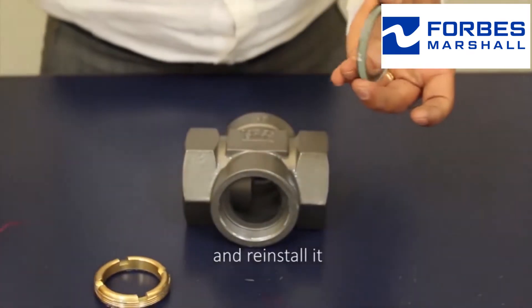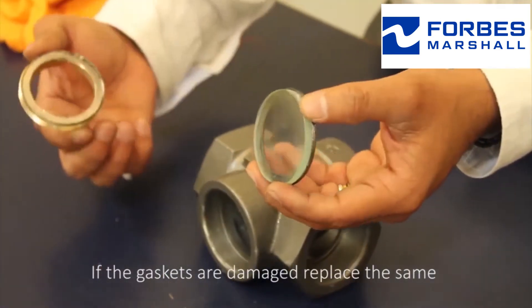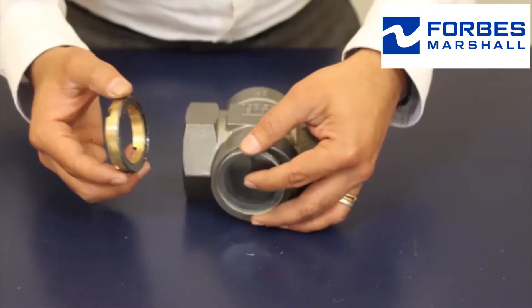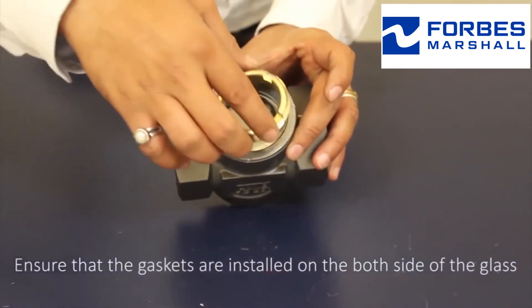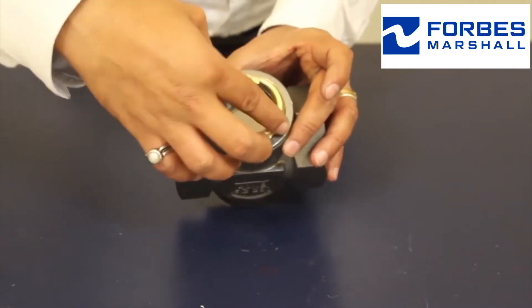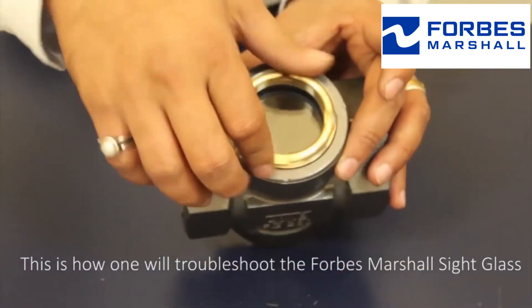And reinstall it. If the gaskets are damaged, replace the same. Ensure that the gaskets are installed on both sides of the glass. This is how one troubleshoots the Forbes Marshall sight glass.